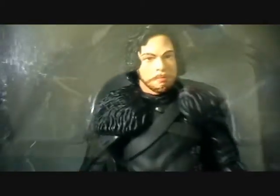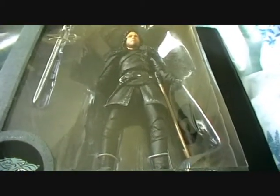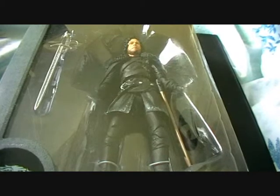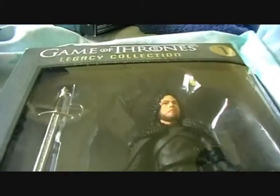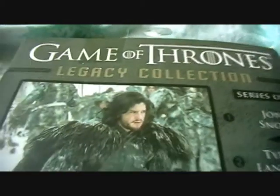The paintwork is pretty good for the size of figure. These figures stand approximately about seven inches. So that is Jon Snow. On the back you just get a picture of Jon Snow in the snow, and then you get a list of all the characters that are going to be released in series one of this Legacy Collection.